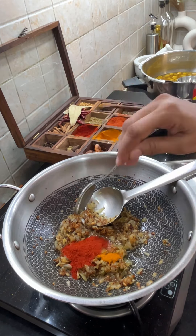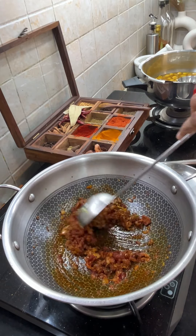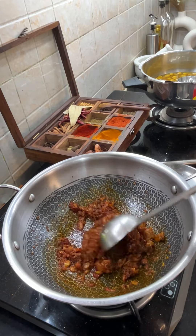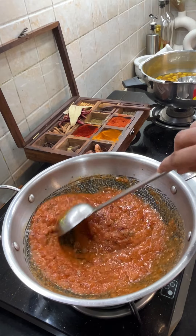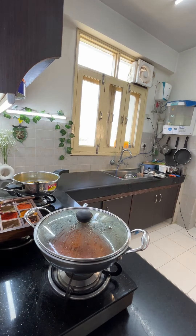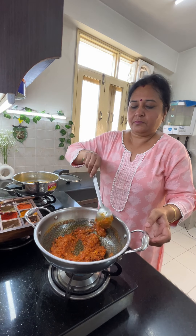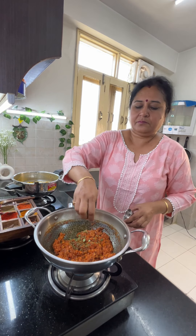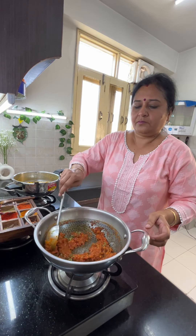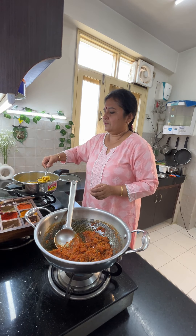Now here I have one-fourth chamach haldi powder, three-fourth chamach Kashmiri red chili powder, and one-fourth chamach dhaniya powder — I have put it all in a bowl. I used 3 tomatoes; this masala was made from the sauce. I put the masala into the sauce and cooked it on medium flame. The sauce is opened up nicely.